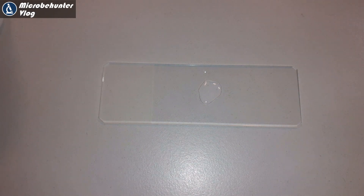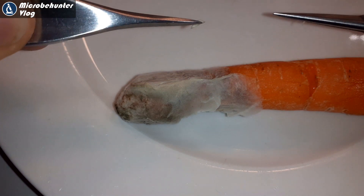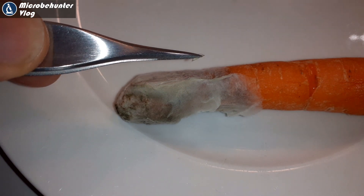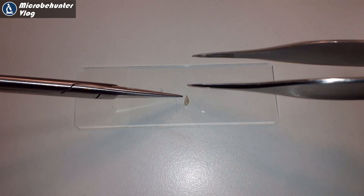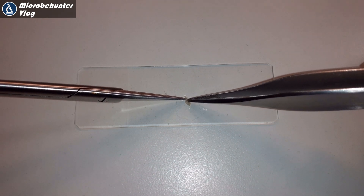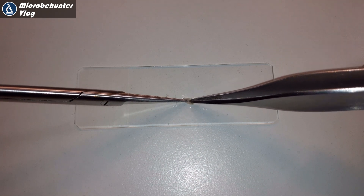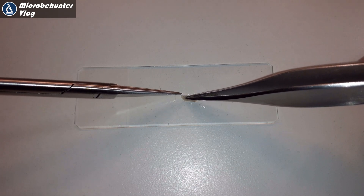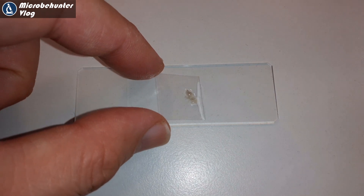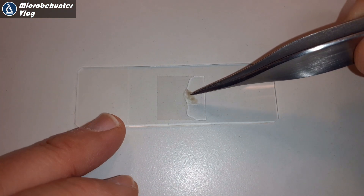I'm now going to put the mold under my compound microscope. I carefully take a small sample — again, not disturbing it too much because I do not want to get the spores scattered around in the air — and I put it into a drop of water. Because it's so dense, I'm carefully trying to pick it apart a little bit so that it's more easily visible under the microscope. The cover glass has to go on top, which also presses everything flat and makes everything much easier to see.